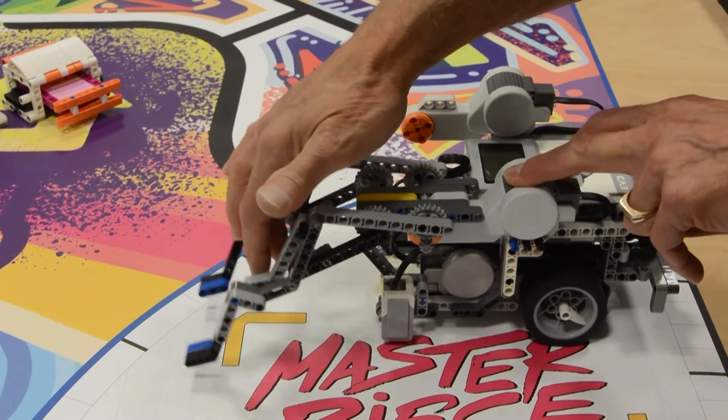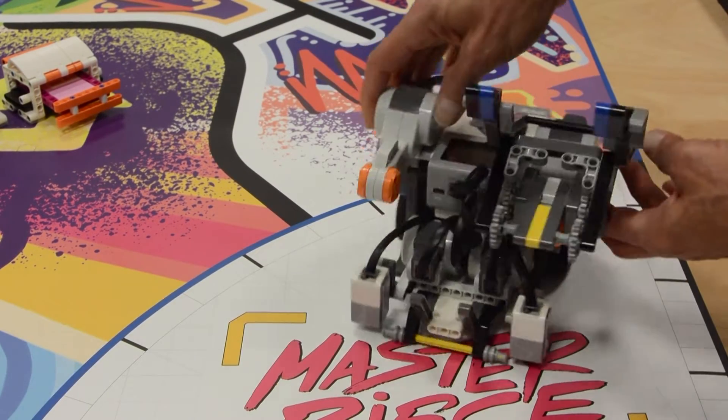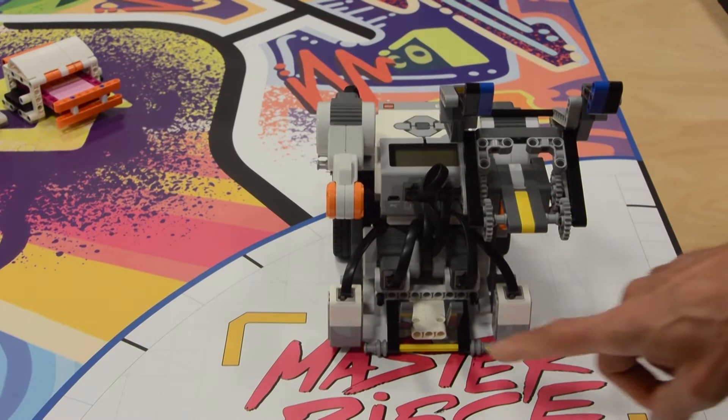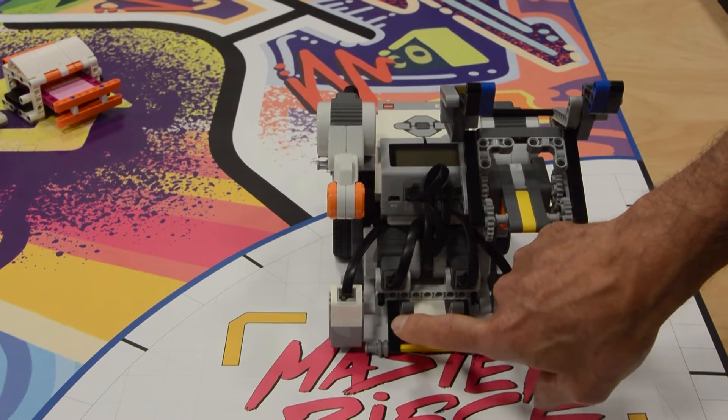You may also notice the motor on the other side of the robot, which will be used to pick up the experts. The front of the robot is flat, so it can be used for alignment against walls or mission models. There are also these angled beams to do the theater scene change.